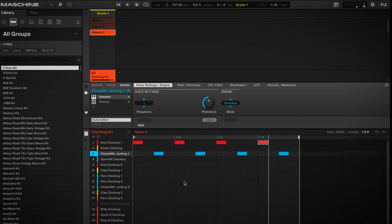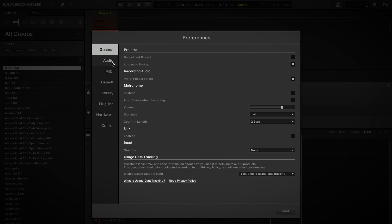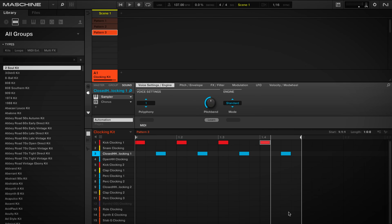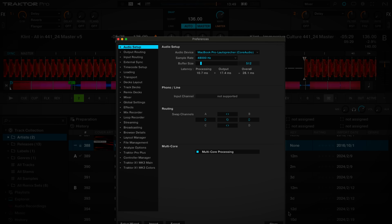One thing I have to make sure is to select the same driver in both applications. Here in the Maschine settings I would select Maschine MK3, and in Traktor in the audio settings I'm going to be selecting the same driver, so now both applications use the same master out. For Windows users, please reach out for an audio driver that allows shared mode, for instance WASAPI.